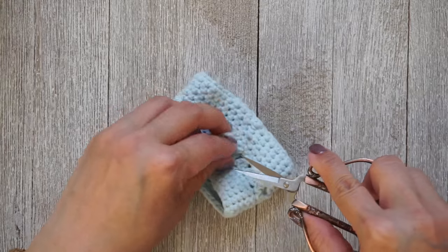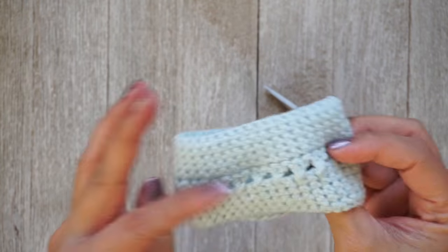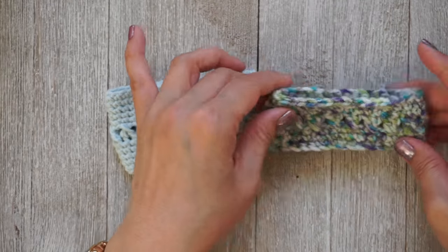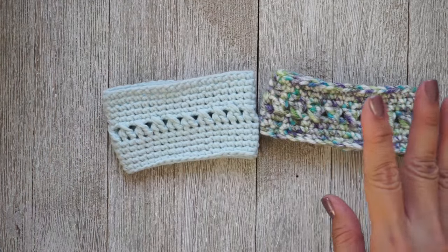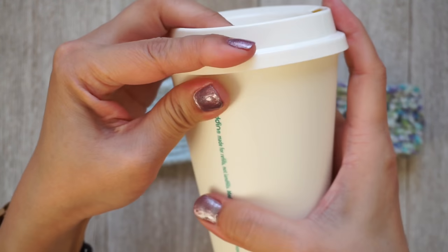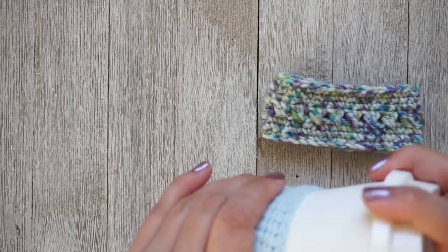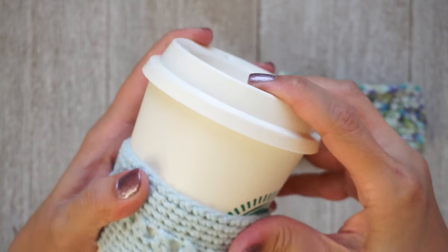Now that we're done weaving in our ends, we can flip it with the right side out and you're done! This is the size I like. The first one I made was smaller than I wanted. Let me tighten this so it doesn't fall off — it's a little snug but I know it's going to stretch over time, so I don't want to make it too loose because I don't want it to end up way at the top.